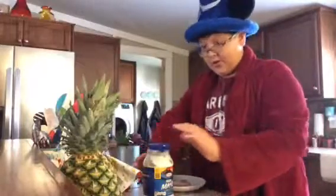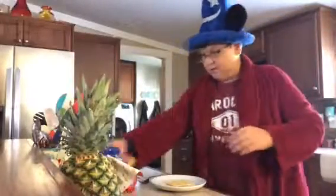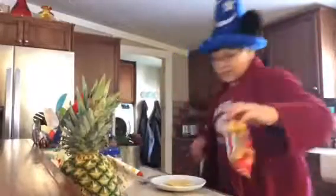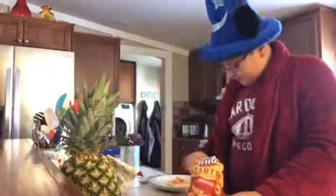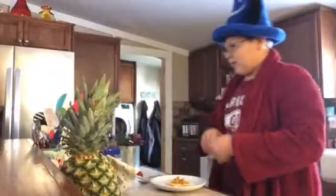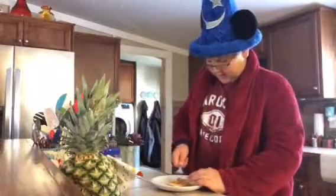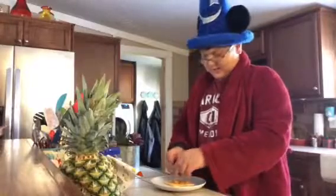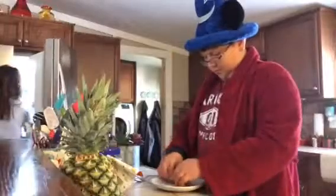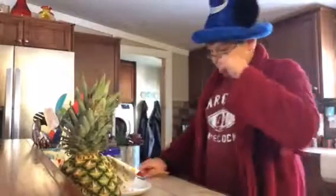We'll save the mayonnaise for later in case we want some more. Then you slap the cheese on there - bam! I need some Fritos on there. Not Doritos, for all you deaf people trying to read lips. And that's how you make the salami and cheese roll-up!